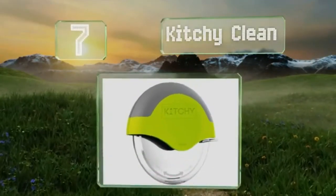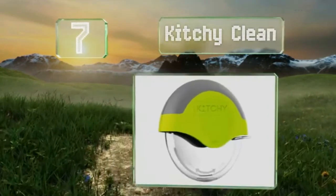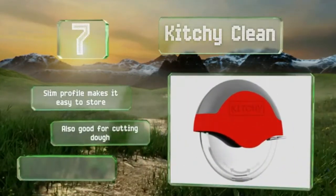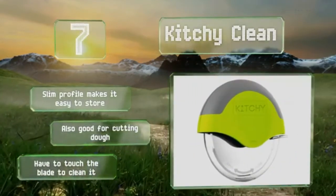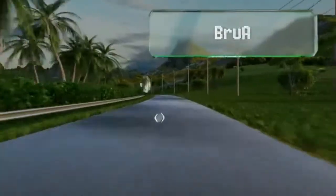At number 7, the Kitchy Clean fits right into your palm and has a non-slip ergonomic handle that allows for fast, one-handed slicing. It disassembles quickly and can be loaded into the dishwasher for easy cleanup, and its retractable blade cover keeps fingers safe from cuts. The slim profile makes it easy to store, and it's also good for cutting dough. But you do have to touch the blade to clean it.